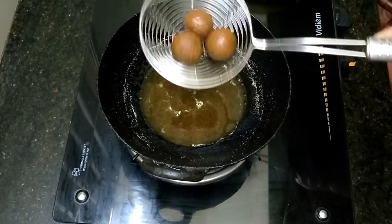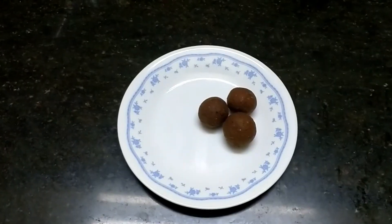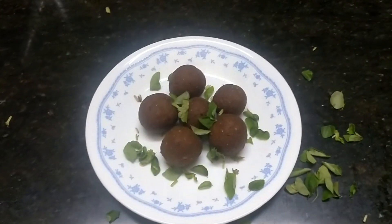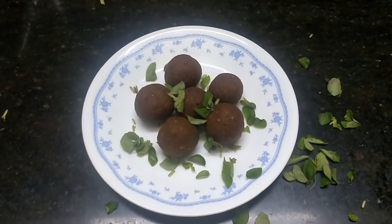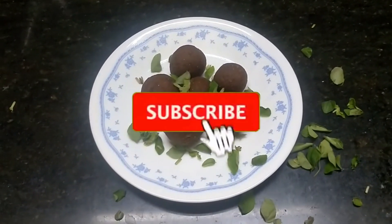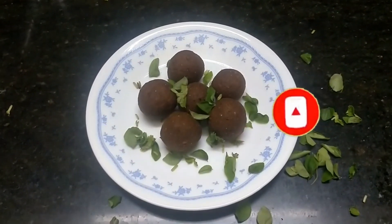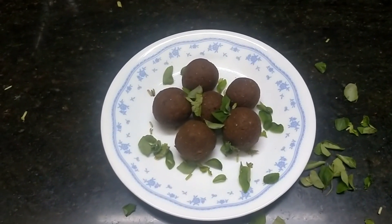Now we're going to take a plate. Friends, it's a good thing. Please share this video in the comment box and share it with your friends and family. Click on the bell button. If you have any other recipes, please comment in the comment box. This is a great recipe — we will meet again, bye!